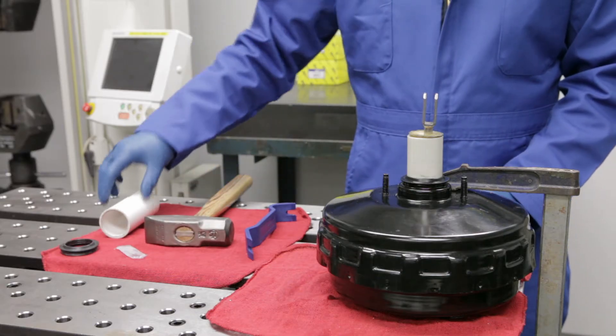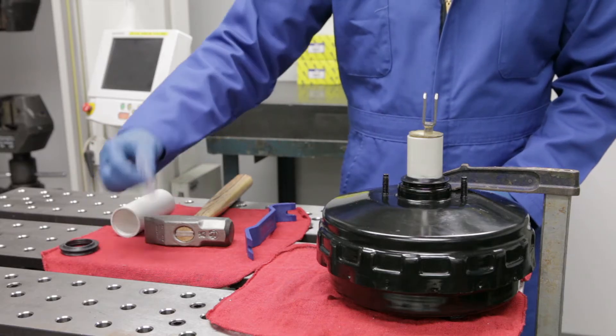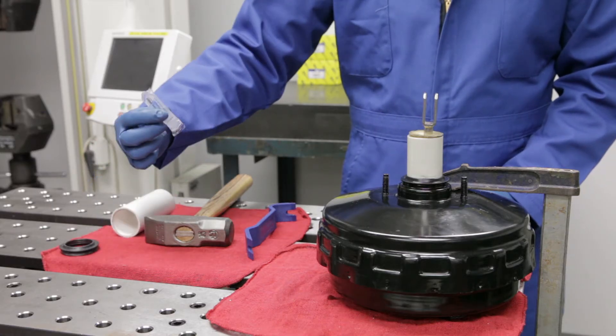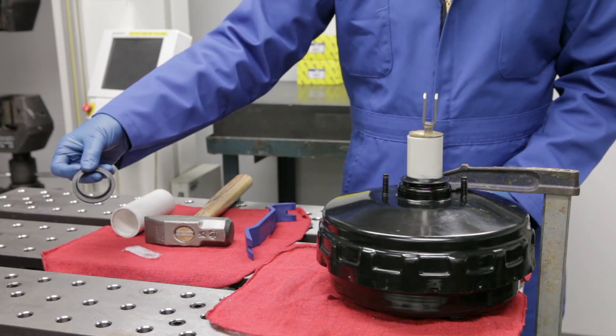The repair kit includes a seal driver tube, which has square and angled ends. Silicone grease is required to lubricate the inner and outer surfaces of the new seal. The Euro replacement seal is manufactured to the same dimensions and is the same material as the original seal.